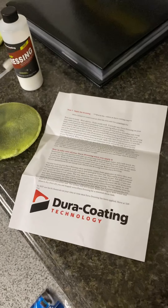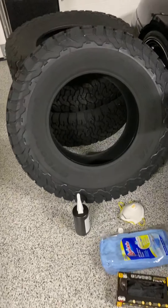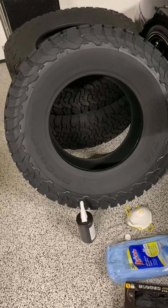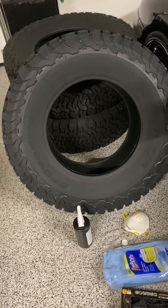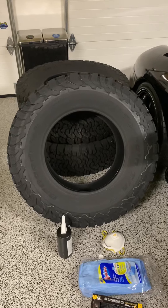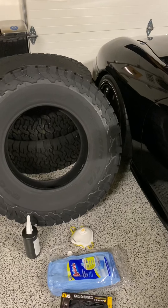Basically the key here is the prep of the tire. I'm using these tires — brand new BFGoodrich KO2s — and this is a semi-prepped tire. These tires still need to be cleaned because there's a silicone layer on all tires, even if they're brand new, that you have to remove.